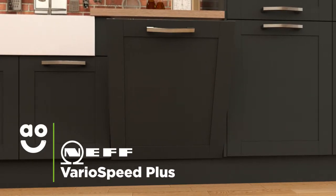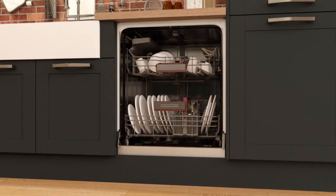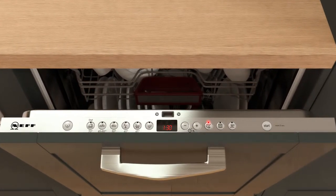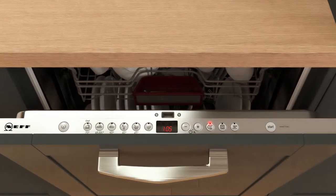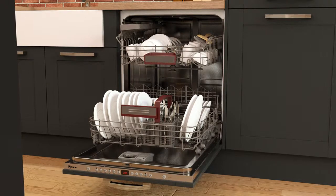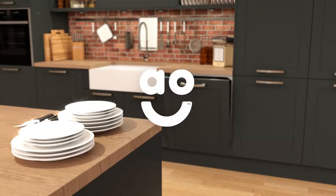The fantastic VarioSpeed Plus option gives you outstanding wash results three times faster than a standard wash. With a simple touch of a button, this setting increases the intensity and speed of the wash to cut down on time. Even if your dishes are really dirty, you'll always have the same fantastic results, making it perfect when you need sparkling dishes in super speeds.